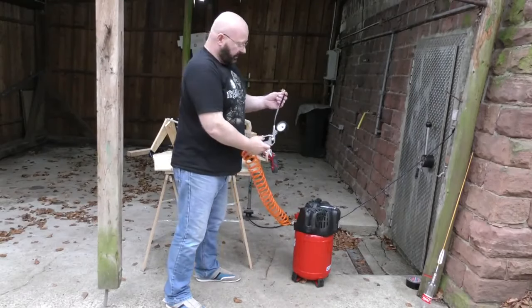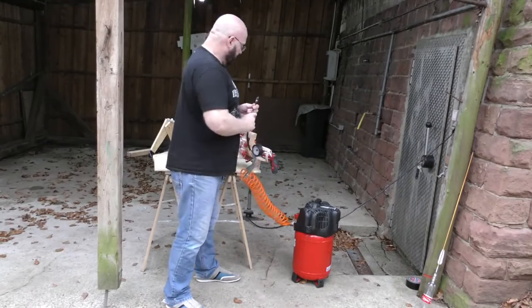And since I feel lazy today, I'm using my compressor to pump the barrels up.